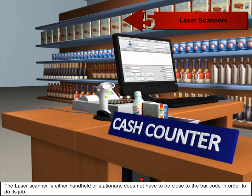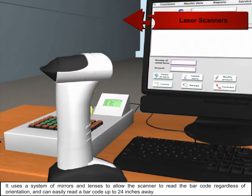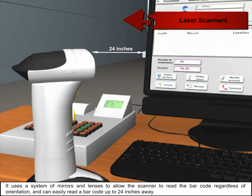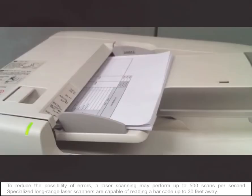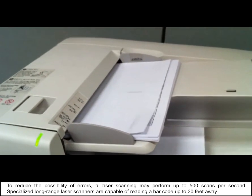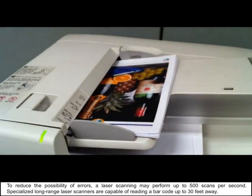The laser scanner is either handheld or stationary and does not have to be close to the barcode to do its job. It uses a system of mirrors and lenses to read the barcode regardless of orientation, and can easily read a barcode up to 24 inches away. To reduce the possibility of errors, a laser scanner may perform up to 500 scans per second. Specialized long-range laser scanners are capable of reading a barcode up to 30 feet away.